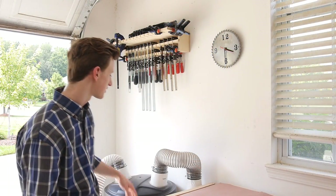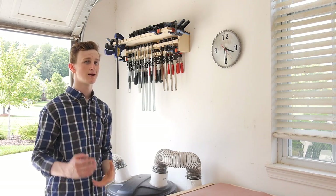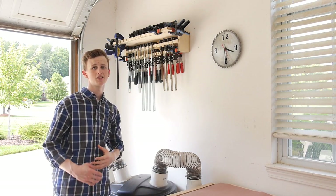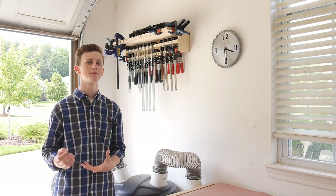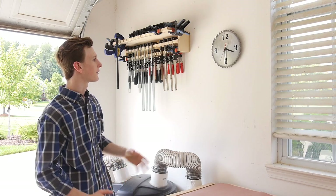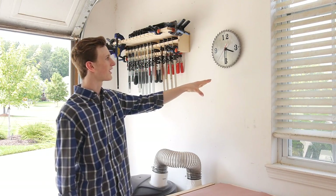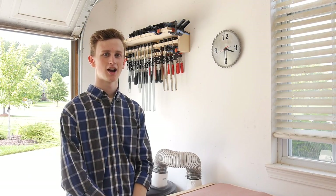Just above my dust collection system I have my clamp rack. This stores all the major clamps in my workshop. The only ones it doesn't store are some of my spring clamps because I just have too many, and it also doesn't store my pipe clamps because those are way too long to fit on here. Next to it I recently made this saw blade shop clock — it doesn't really do anything but I like the character it adds to the shop.